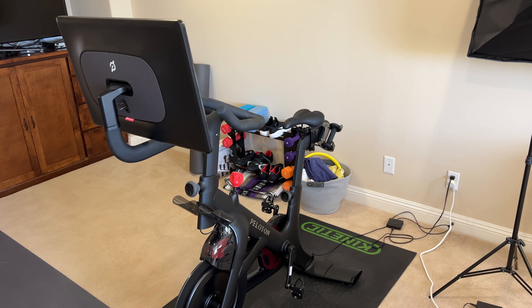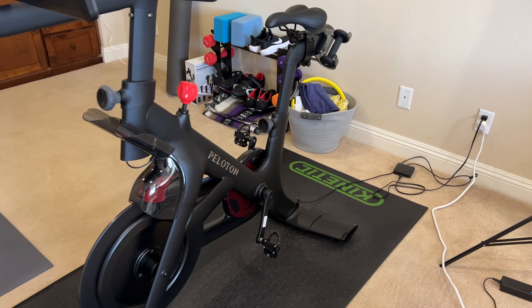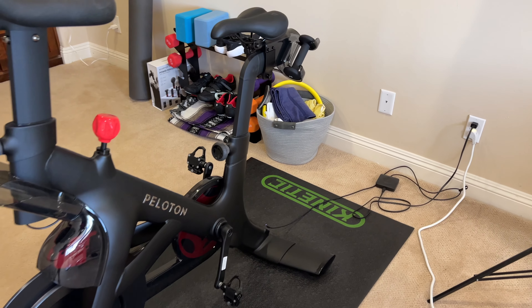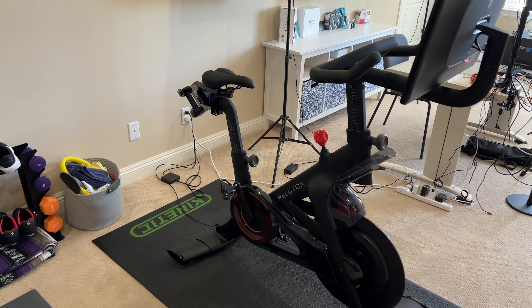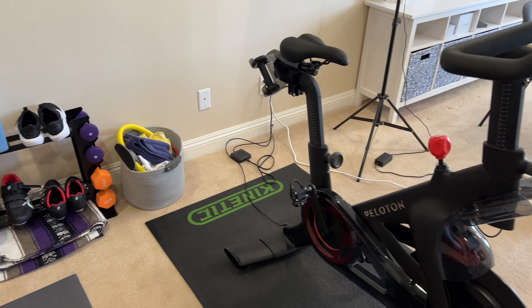We've got the Peloton bike set up here on a mat — this happens to be my old bike trainer mat that I repurposed. If you're on carpet especially, you need to have it on a mat to keep it level. It's plugged into power and it also needs an internet connection.